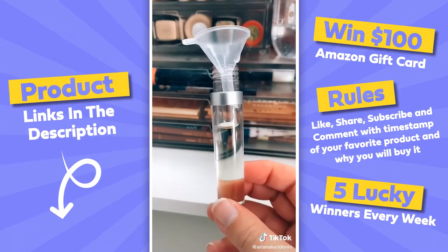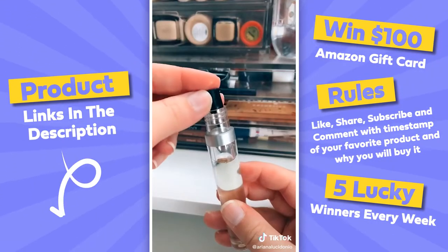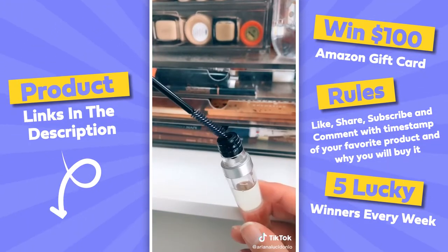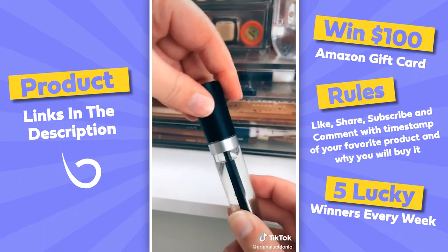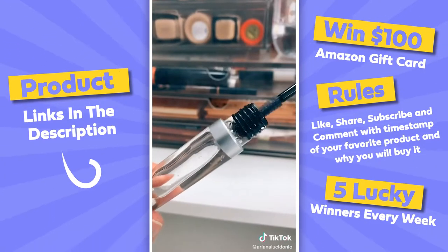Definitely leave a little bit of room at the top so that when you put the wand in it doesn't completely overflow. It's crucial to put the stopper on because this is what really controls the amount of castor oil going onto your lashes. You never want too much because then it can honestly be hard to see. I got these off Amazon — I think they were around seven dollars, link is in my bio.